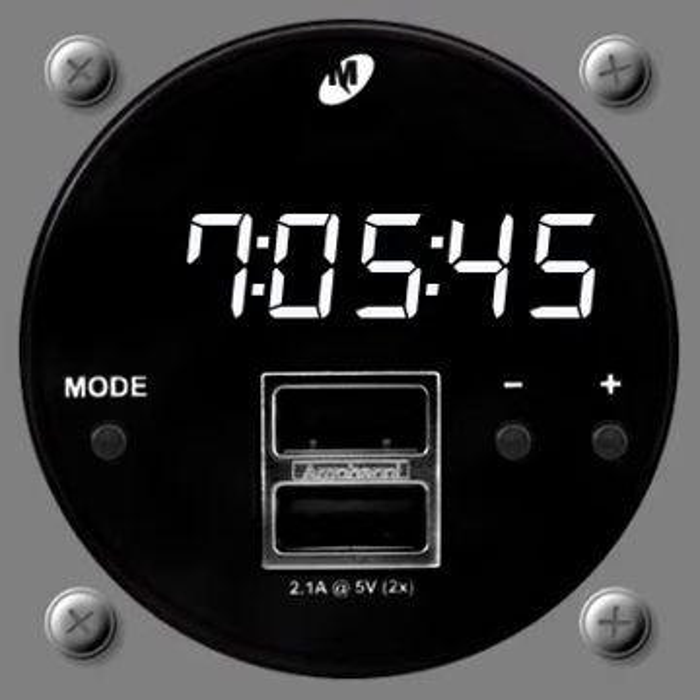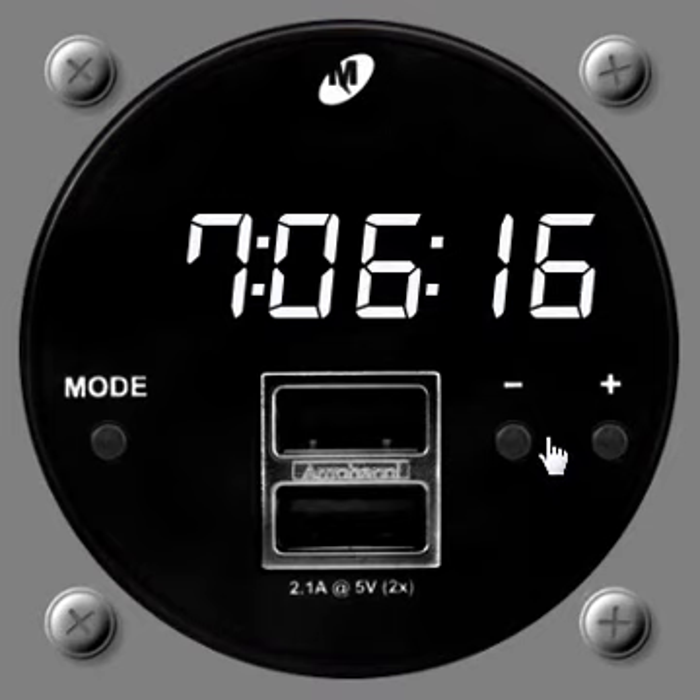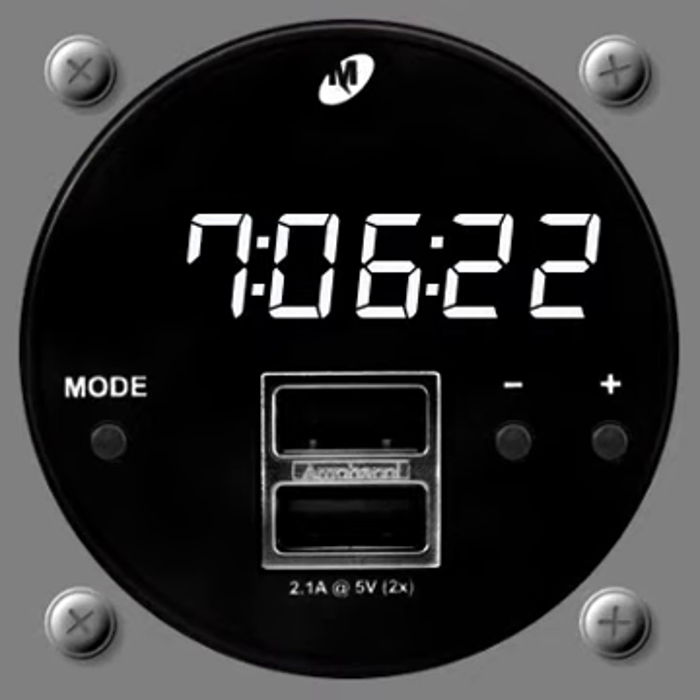The next one is from a different manufacturer — it's the Mid-Continent MD-93. Same form factor as all the other clocks, slightly more modern looking. It has white LED seven-segment displays giving you the clock mode, with three buttons: a mode, a plus, and a minus. There's also a built-in USB 2.1-amp port, which is good to see. The default mode doesn't show any label other than the clock itself.